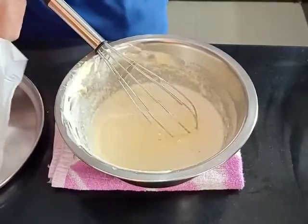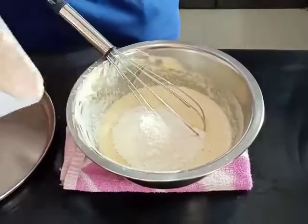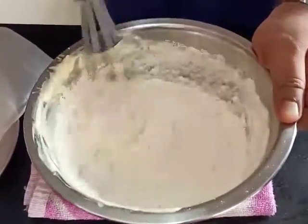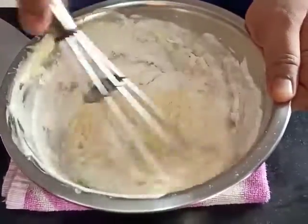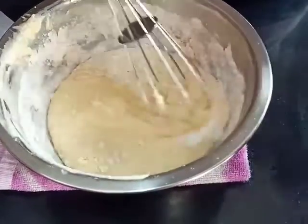It's time to add our flour in two batches to this mixture and mix it lightly. We can also add a little bit of milk at this stage to adjust the consistency.